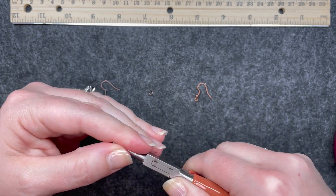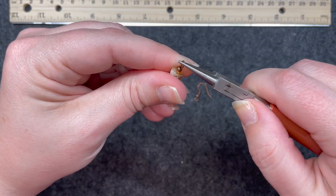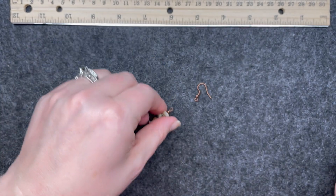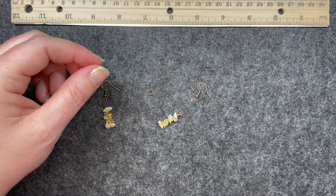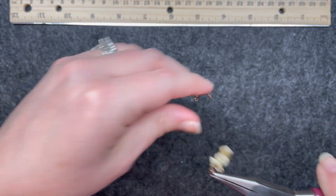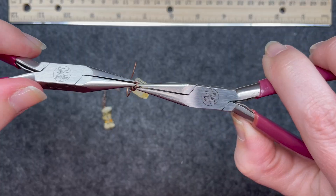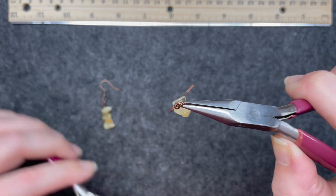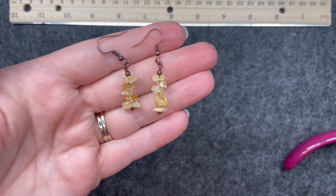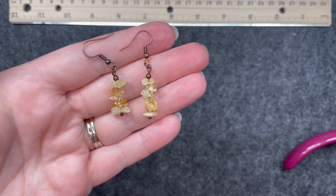Bend it, bend it back with my fingers, then go in with my round nose pliers to close that loop. For these I decided to connect with a jump ring — connect the jump ring to the ear wire and close that jump ring. There we have it — the fourth pair. A nice little throwback for me, very cute, I like the way these turned out.